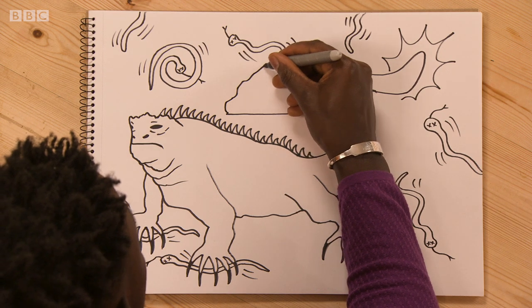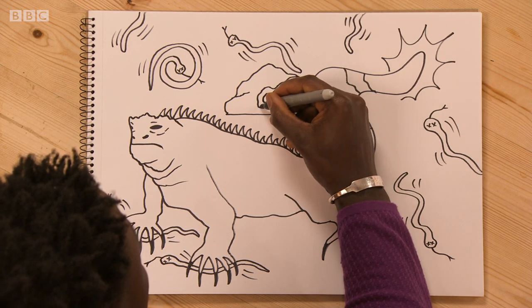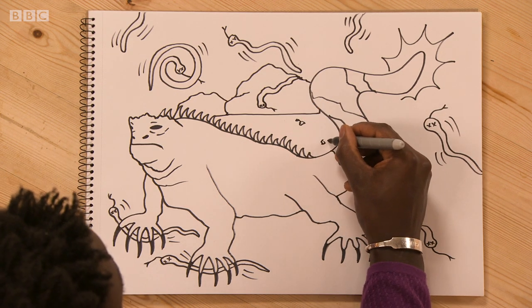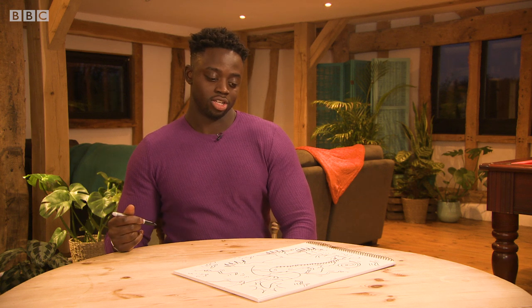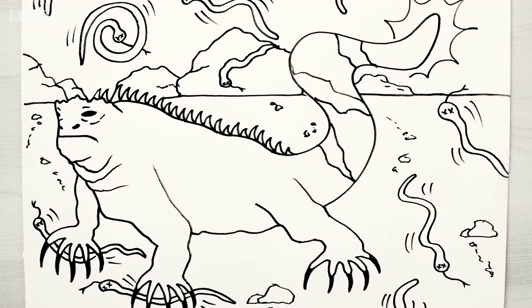Nice, solid rock here. There's a snake on top of it, all passed out. There are little smooth rocks representing like sand. Cool. Give it a little bit more depth. And I think that's it — an iguana taking the fight to the snakes. Pow!